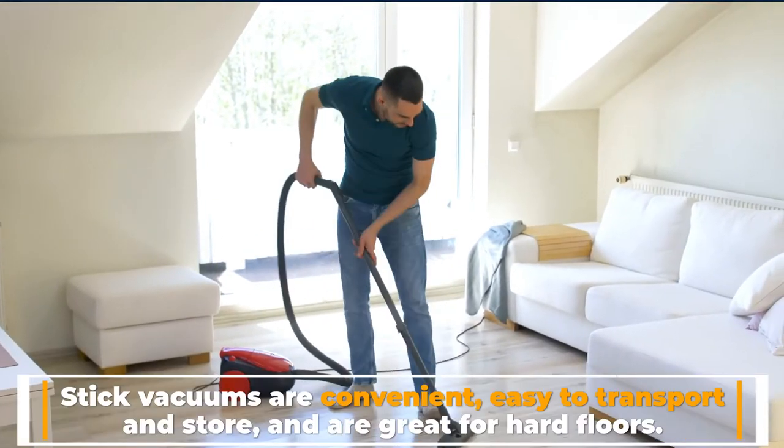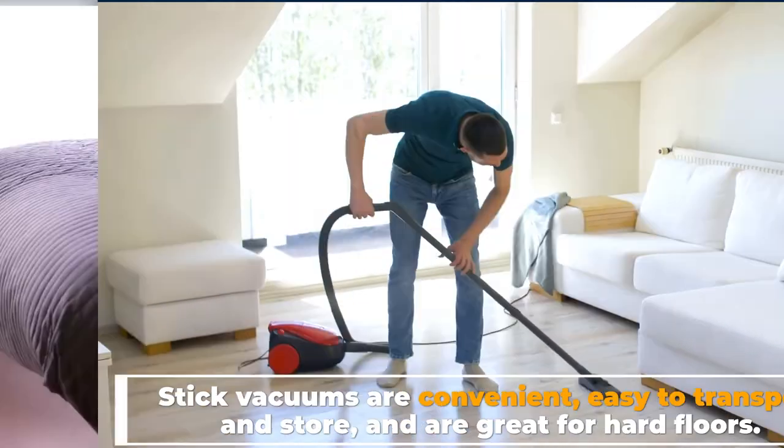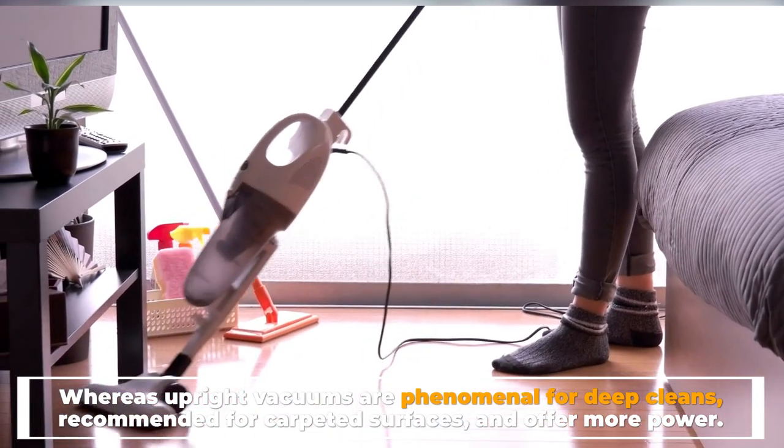Stick vacuums are convenient, easy to transport and store, and are great for hard floors. Upright vacuums, on the other hand, are phenomenal for deep cleans, recommended for carpeted surfaces, and offer more power.